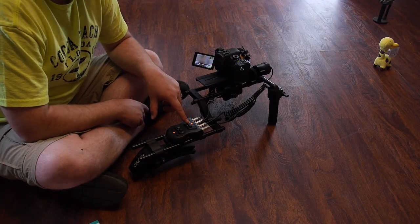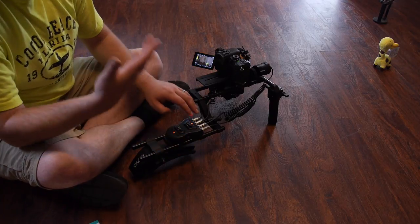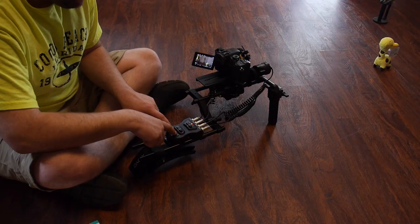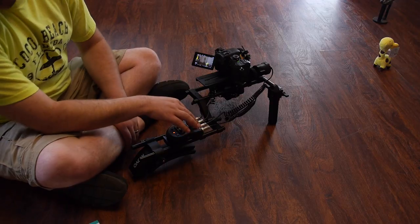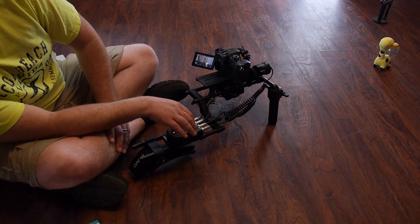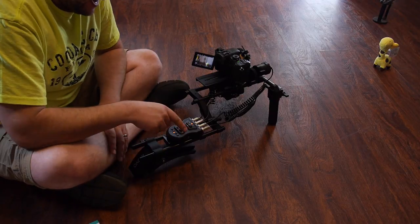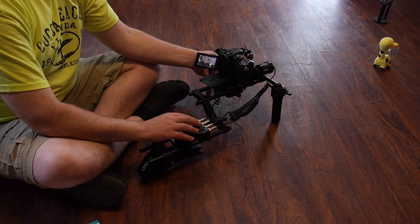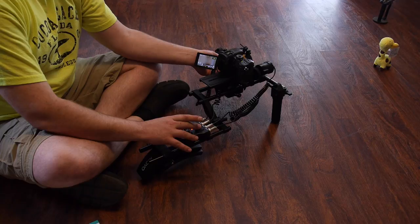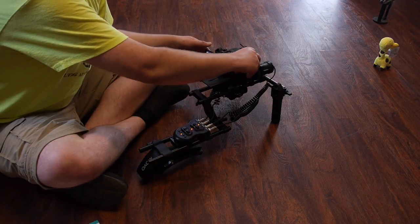Since I don't have a zoom lens on here, we're just going to create an imaginary start and end point for the zoom motor. Find your start point, hold down buttons one and three and wait for it to blink. Then go to your endpoint and hold down two and four - now the zoom is set. You can see it will stop on its own, and then the focus will also stop on its own the other way.